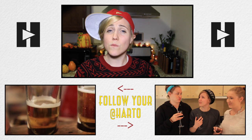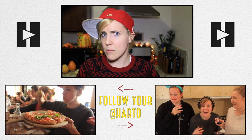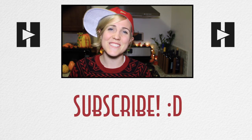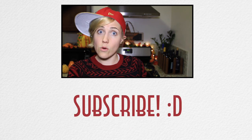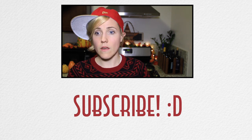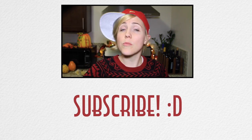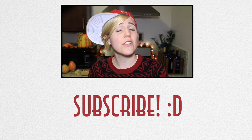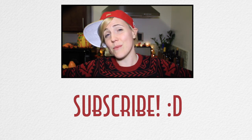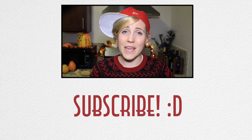Thank you so much for watching. If you are watching this with your family, please give them a big hug from me and tell each and every member of that family to subscribe to my channel for new videos every Tuesday and Thursday. If you don't want to do that, that's totally cool. I want to let you guys know that I hope you're having the happiest Thanksgiving and enjoying each other's company. Because in the end, this is the family you've got. So love them, appreciate them — unless they're lame.